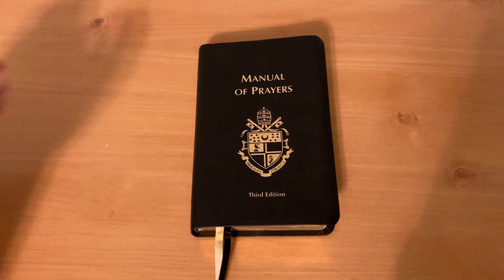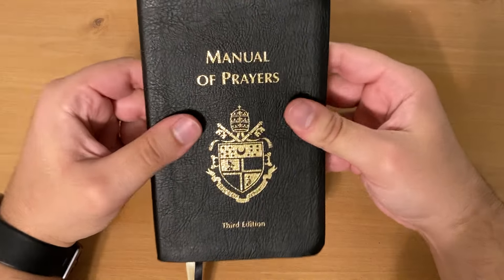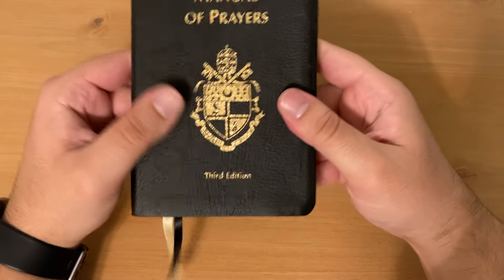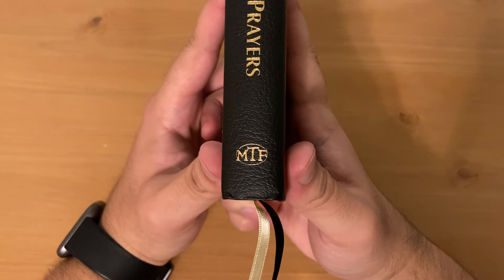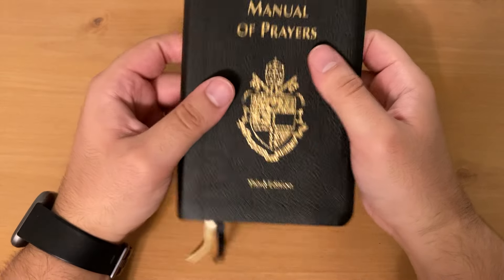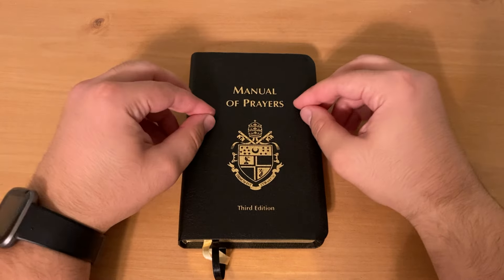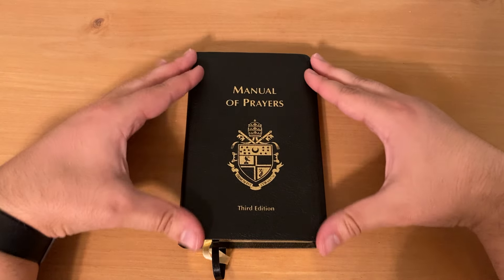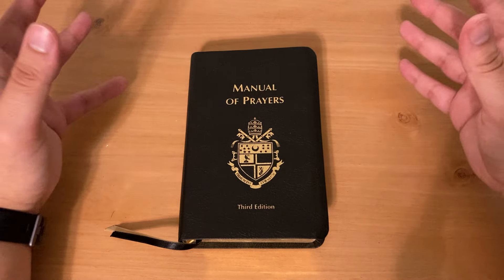Hello and welcome to Convinced Catholicism, a place for all things Catholic. Today I have the Manual of Prayers, the third edition, by the Midwest Theological Forum. They are responsible for such books as the Daily Roman Missal, which I will also review eventually, as well as the Handbook of Prayers, which I have reviewed.